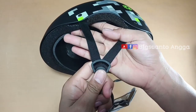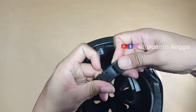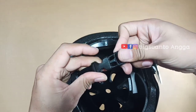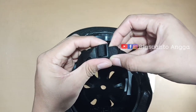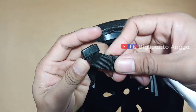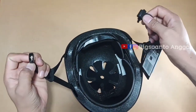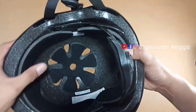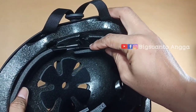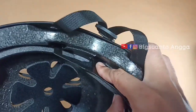Di sisi sebelahnya pun sama, dengan webbing halus dan pin pengaman untuk posisi telinga. Untuk penyambungnya berbahan plastik padat, dan kalian bisa atur dengan cara ditarik seperti helm pada umumnya. Bagian pengamannya tertanam ke dalam bagian helm, terlihat dari dalam.